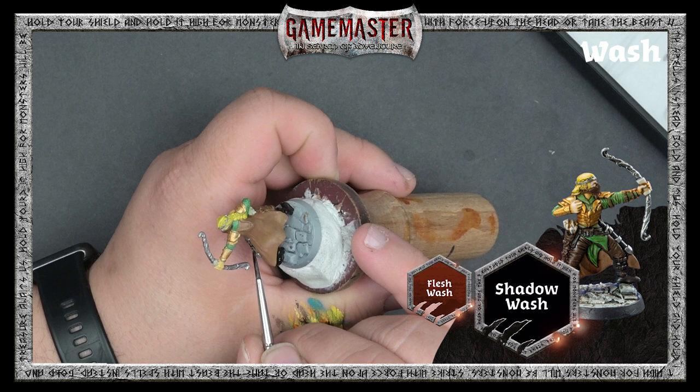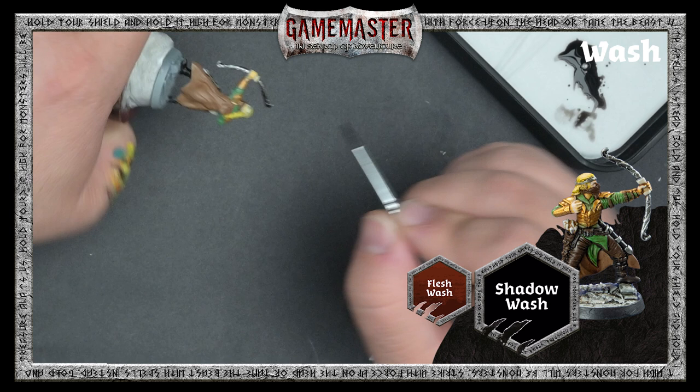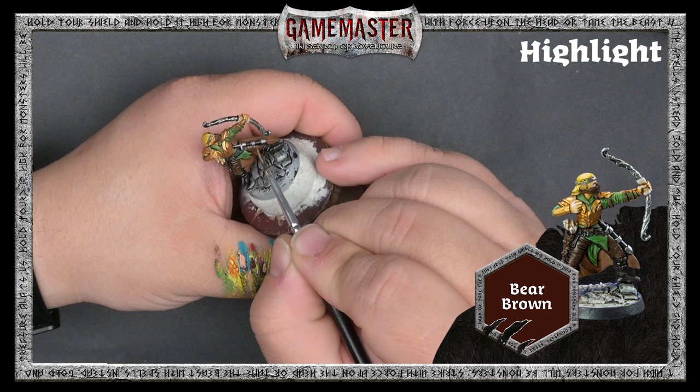We're using Shadow Wash over all of the black, dark brown, and silver metallics on the miniature. And we'll use Flesh Wash over the armor, skin, and hair. While adding shadow and contrast to the miniature, the wash can also darken it down a bit, so we'll now begin adding highlights.